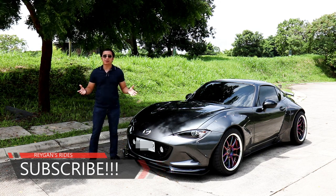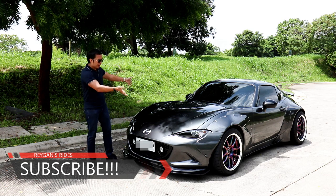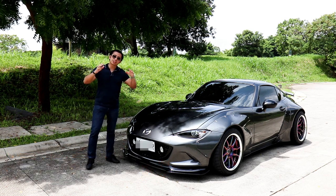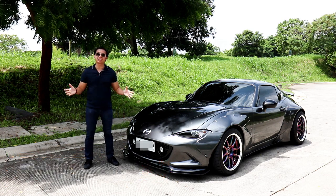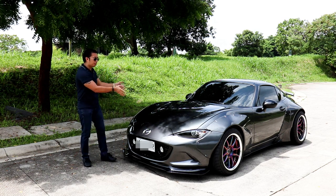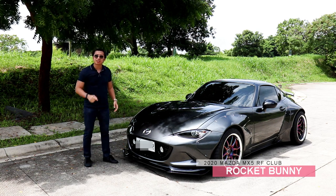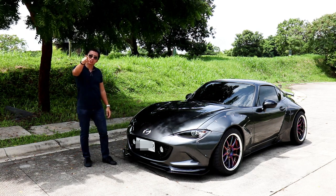So what do you do if you want to add spice to your already good-looking MX5 RF Club Edition? You slap on a Rocket Bunny kit of course, plus a few extra goodies that would complete the look. And that's exactly what we have here. This is a fully built Rocket Bunny MX5 RF Club Edition and today we're going to drive it.